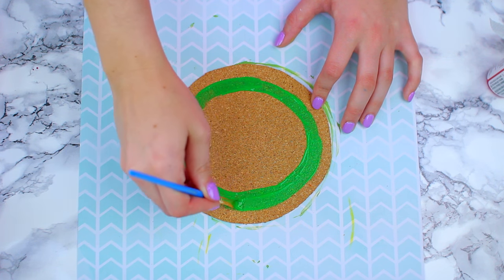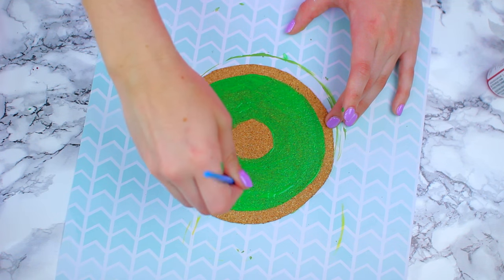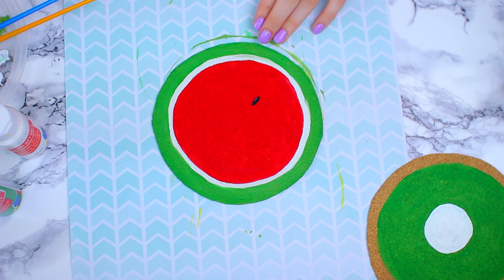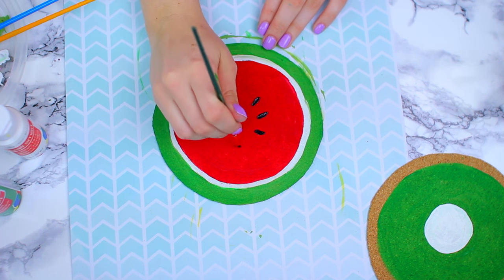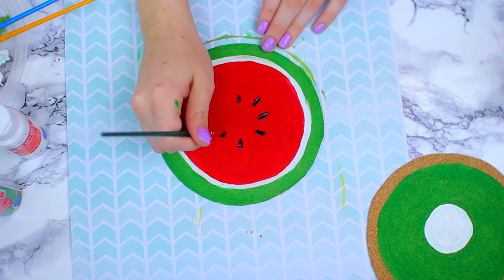I also did a lemon off-camera. The third fruit I'm doing is a kiwi, because I had all the right colors. You basically only need to do green around the outside and then finish it off with a white circle. Once those have dried completely, I went ahead and did the seeds — on the watermelon I'm just doing regular black seeds with a tiny paintbrush, and then on the kiwi basically the same thing around the white.